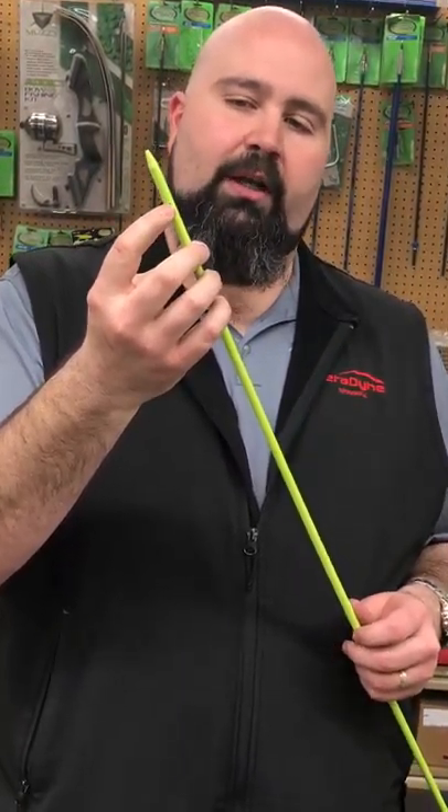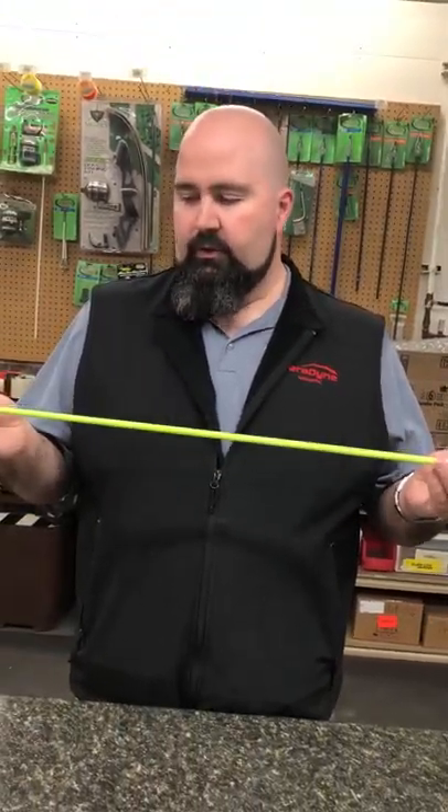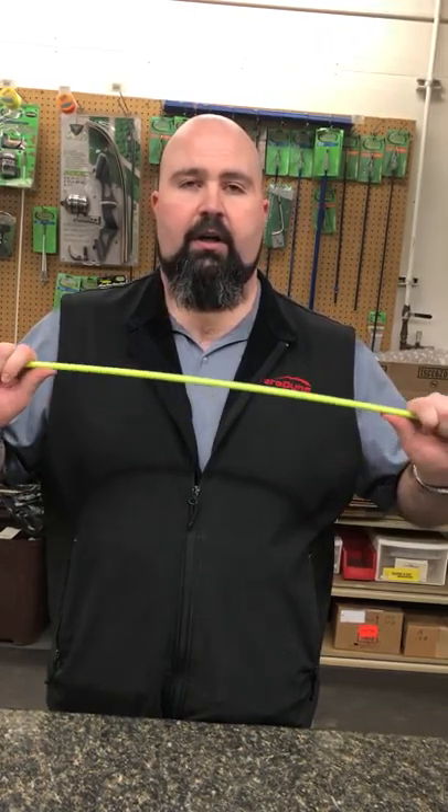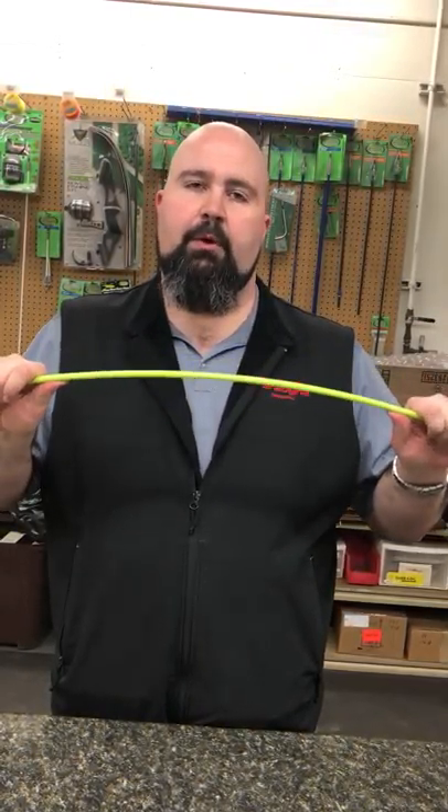The slide stop would go in that hole right there. These are full length arrows. You can cut them down if you want to do a custom length arrow. They are the same ones that we put all of our Muzzy fish arrows together with, and you can buy them and build your own.